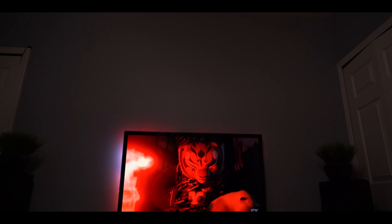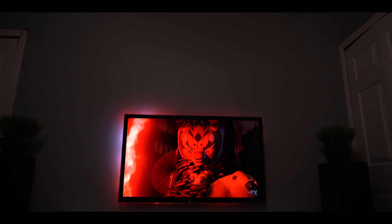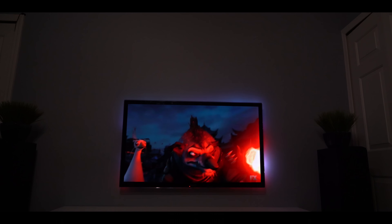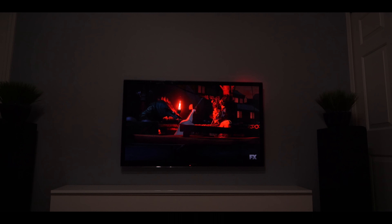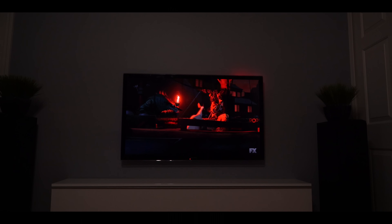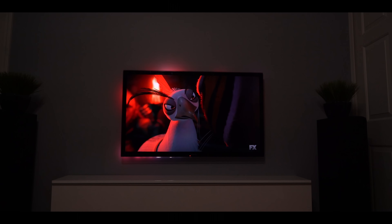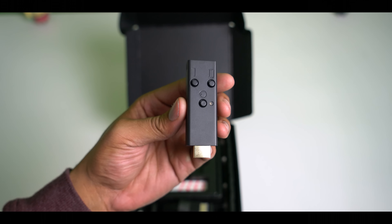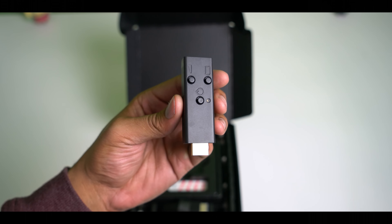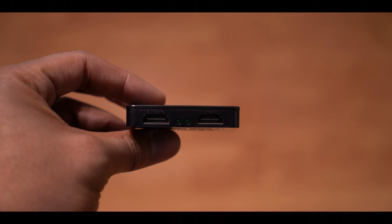This is the DreamScreen and what it does is convert your TV into something more. It's a series of LEDs that plugs into an HDMI dongle. This dongle then communicates to the source and tells the LEDs what to do. The HDMI dongle takes your source on one side, then on the other side we have the LED controller, and the last port is used for your TV.